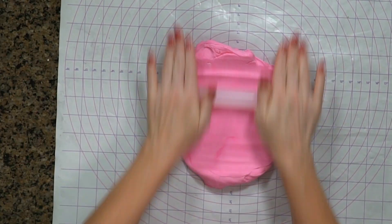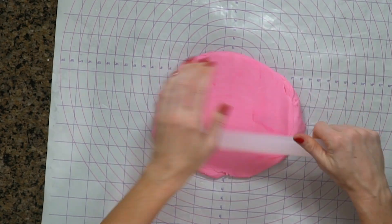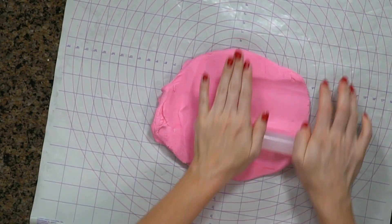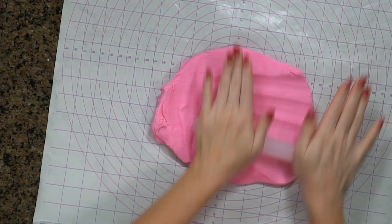I made a square template the same size as the top of this cake that I've already cut out and that's ready to go. Remember when you're rolling fondant, you do want to roll and then give it a quarter turn so that you get a nice even size as you're going.